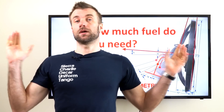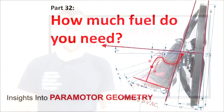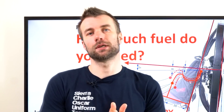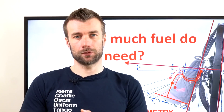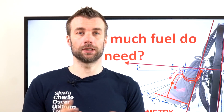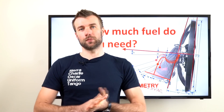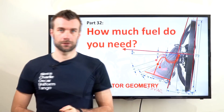Hi guys, today's question is how much fuel capacity do you want on your paramotor? Welcome to our classroom insights into paramotor geometry, where we cover all the aspects of paramotor construction and design. This is part 32 of the series insights into paramotor geometry. Thanks for watching and subscribing to this channel.